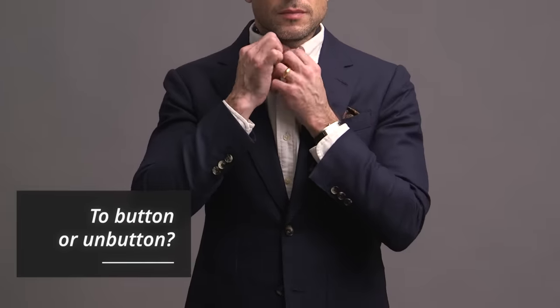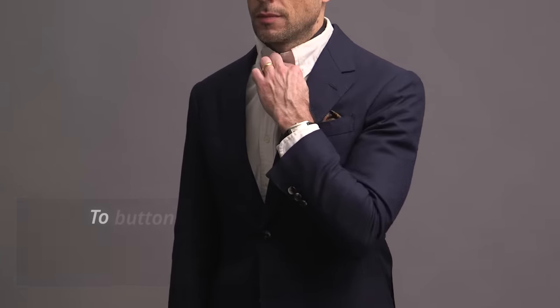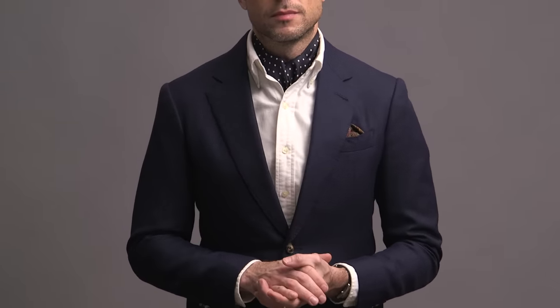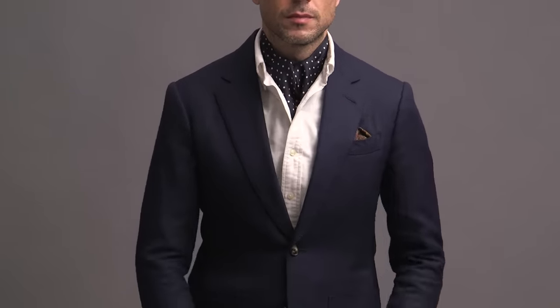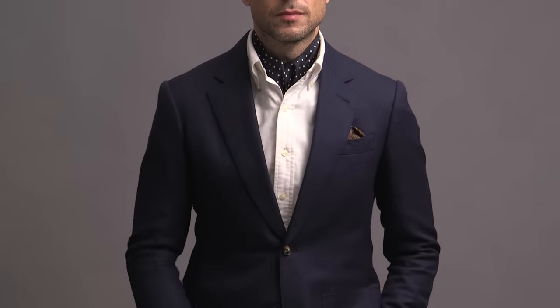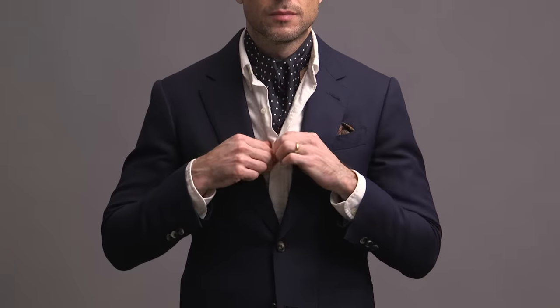Now let's talk about some do's and don'ts of wearing an ascot. We're going to start with buttoning your shirt — specifically, how many buttons should you button or unbutton? When you're wearing an ascot you should always have that top button unbuttoned. If you button the top button it kind of defeats the purpose because you're completely covering up and hiding the ascot. You can have either just the top button unbuttoned, which is a more dressy approach and looks really sharp, or if you want to show a little bit more of the ascot and have it feel slightly more relaxed, go ahead and unbutton that second button as well. Neither way is more correct than the other — it comes down to personal preference. However, do not unbutton more than two buttons. It just looks sloppy and doesn't look right.